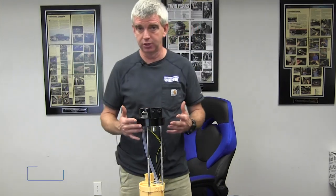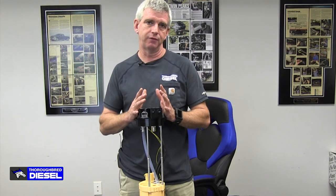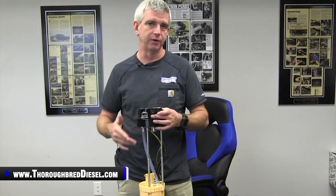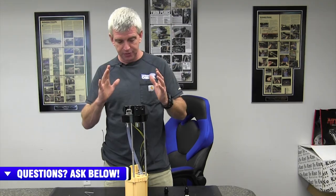Enter the Fleece SureFlow sending unit. We were really big proponents of this for the 98 and a half to 02 trucks. As we all know, if you own a second gen Dodge, your fuel gauge doesn't work — I don't care if you think it does, it doesn't unless you've recently fixed it. This gives you an alternative to two things in the second gen trucks that were really, really bad designs.